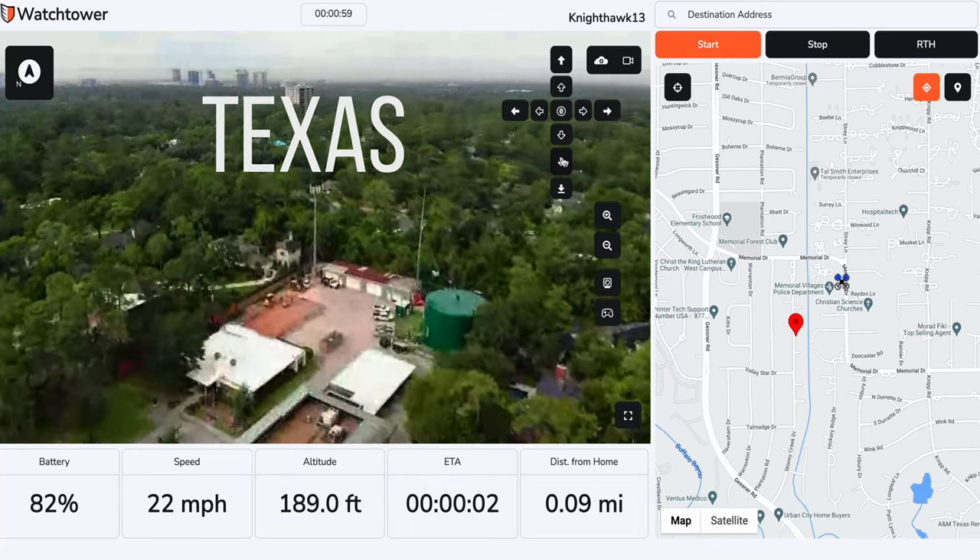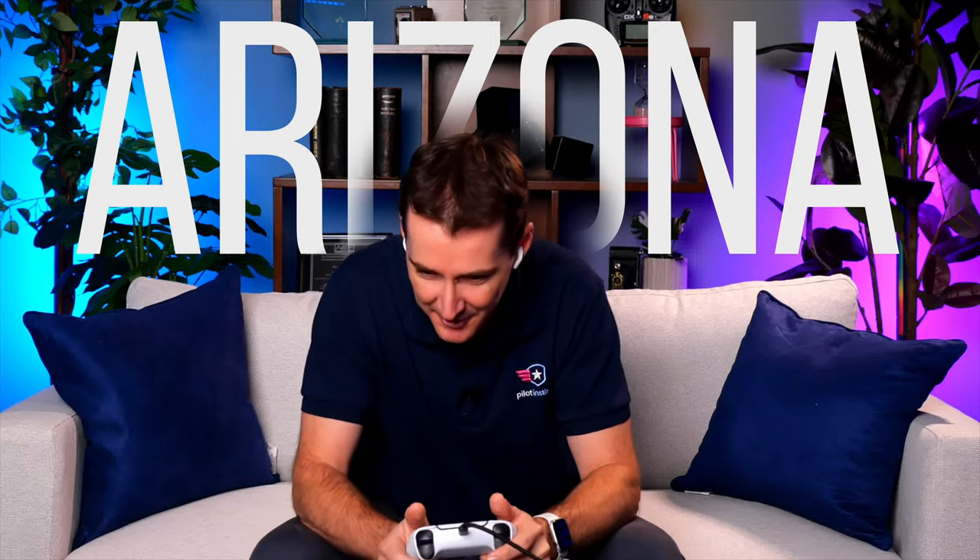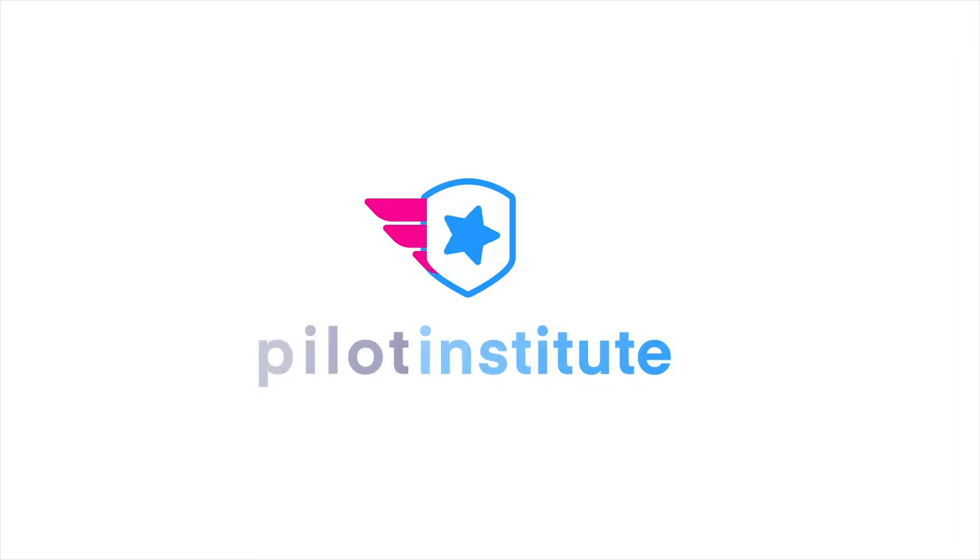We are flying a drone in Texas from Arizona, from my couch, right here, from the couch. Today, Paladin released a new product, which is an LTE dongle that can be connected to the back of your drone, so you can control the drone from a much longer distance than you would with a traditional controller.